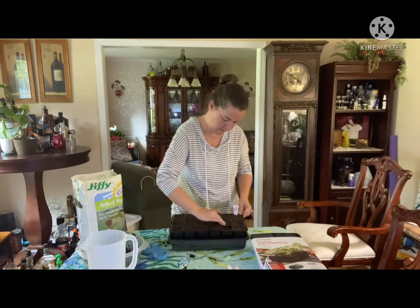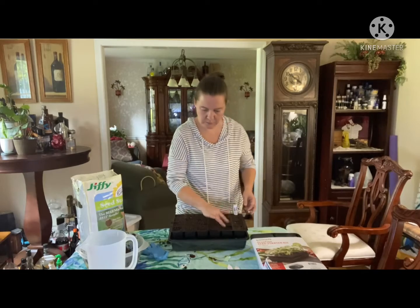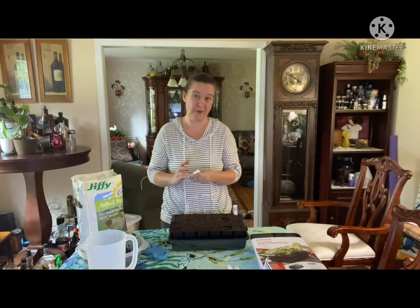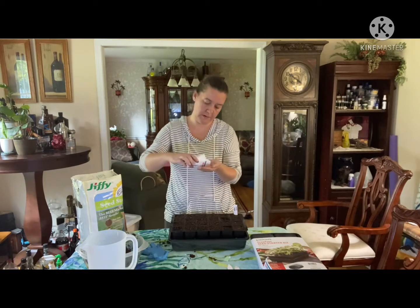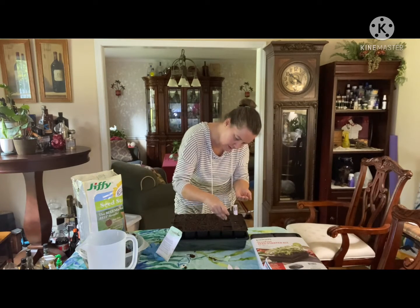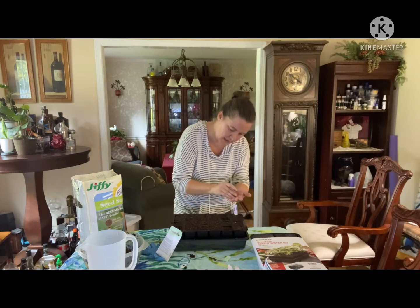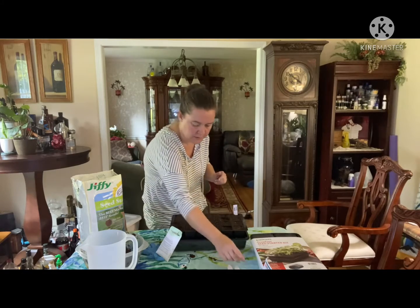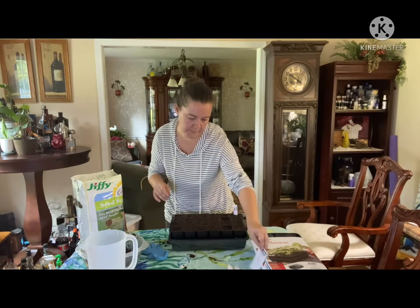Same thing for the next row. You want to make sure when you're doing your seeds that you press the soil down fairly heavily because you don't want air pockets — air pockets are not good. I'm not really counting these seeds, I'm just doing probably a good dime size in my hand and then just sprinkling them about. I'm not being very picky on that.